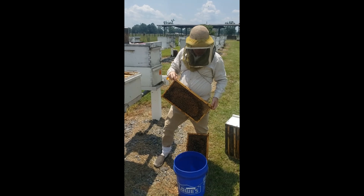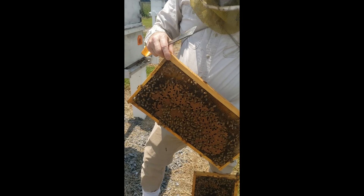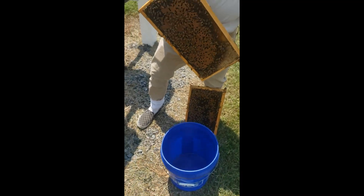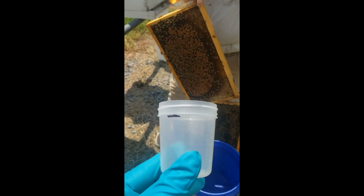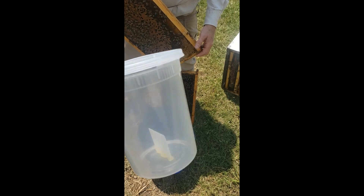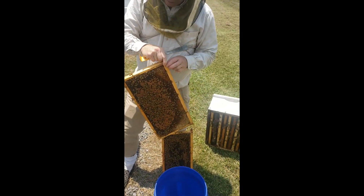We're out in the colony and this is how we're going to collect our sample. Dave has two frames of brood — you can see he has sealed brood covered with bees. He's going to shake them into the bucket. After they go in the bucket, we're going to use this small four-ounce sampling cup to sample the bees. Then they're going to go into that test container with the square vapor bar and the screen lid. Dave's going to shake them into the bucket.